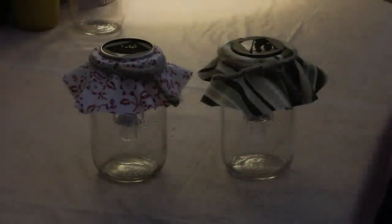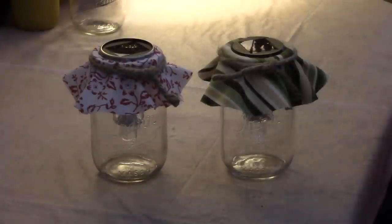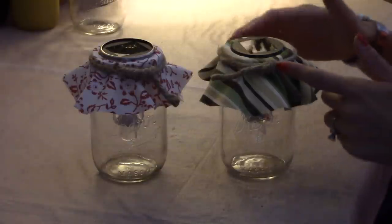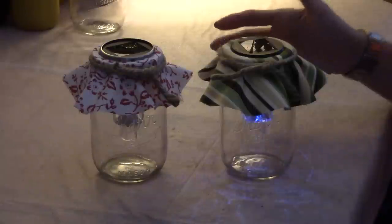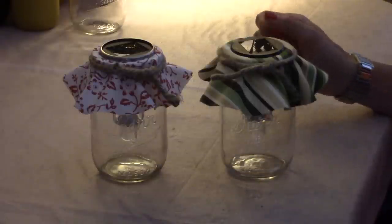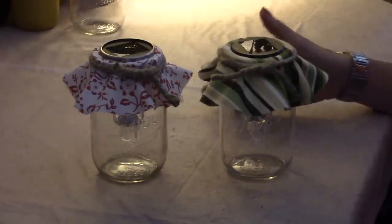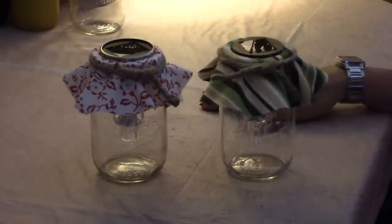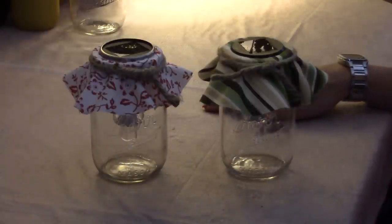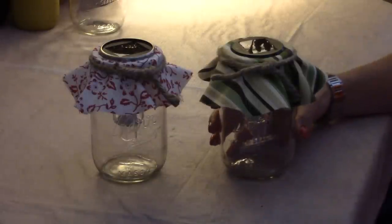Today I'm going to show you how to make these super cute and easy mason jar solar lights for tabletops. Pretty much everything you need to assemble them you can get at the dollar store. The only things you can't get there are the fabric and the craft cord, but you probably have remnants around your house. For the price of two dollars you can make your own mason jar solar light.